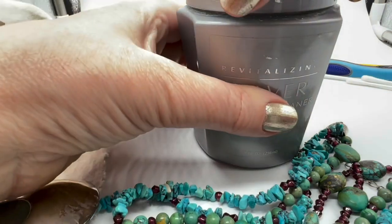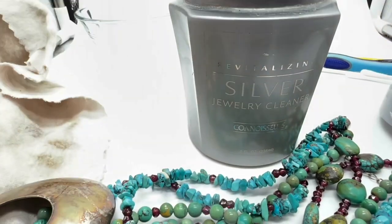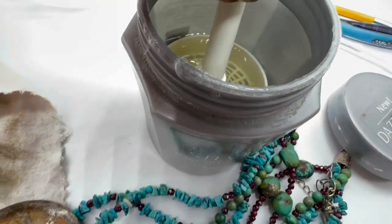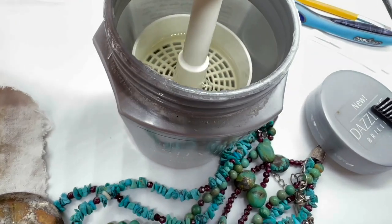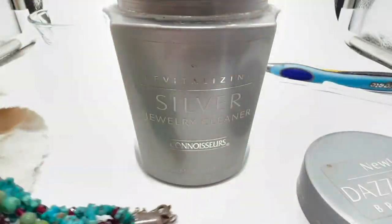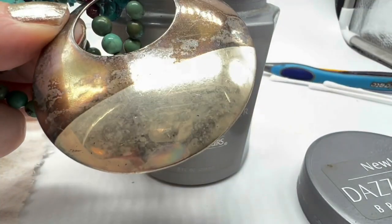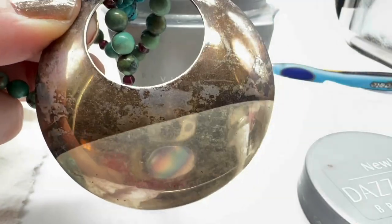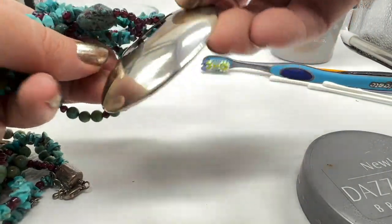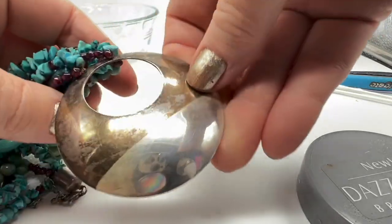This is a liquid silver cleaner — I believe it's available at Walmart or Amazon. It comes with this little basket contraption where you can put silver in there if it's hardy enough and you really want it to be bright silver. I'm going to dip just the bottom part here, being careful not to get the turquoise and garnets in there. This is what the silver looks like after it's dipped — way better. I'll continue and do the whole thing afterwards because I want to wear this one this weekend.